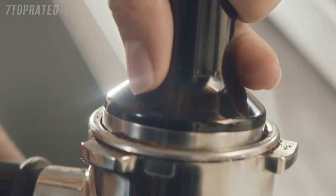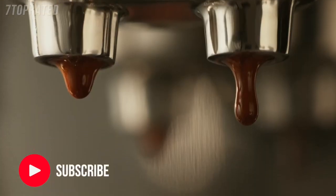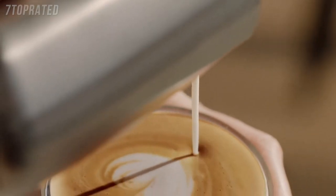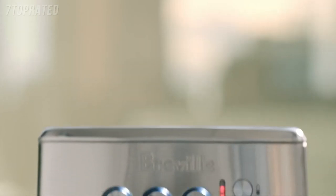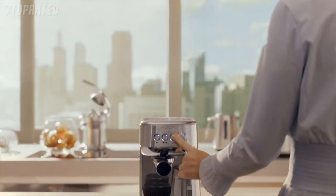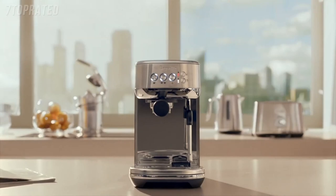The perfect morning coffee starts with freshly ground beans, a shot of espresso that flows like warm honey, and silky microfoam for that barista-quality milk. You can now make third wave specialty coffee at home with ease. With a three-second heat-up time and automatic steam wand — the Bambino Plus. Small in size, big on taste. Compact without compromise.